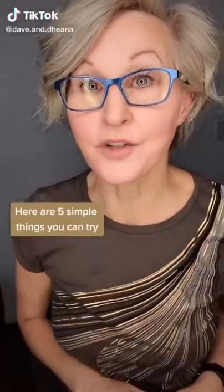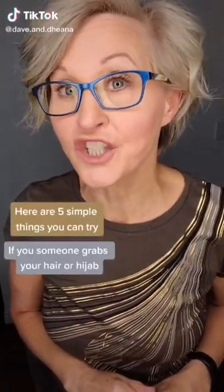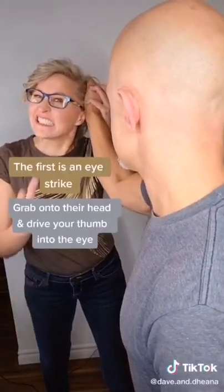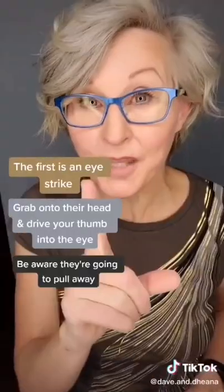Here are five simple things you can try if someone grabs your hair or hijab from the front or the side. First is an eye strike: grab onto their head and drive your thumb into the eye. Be aware they're going to pull away.